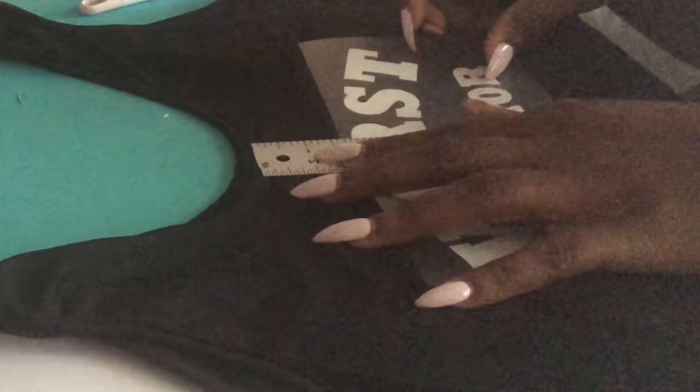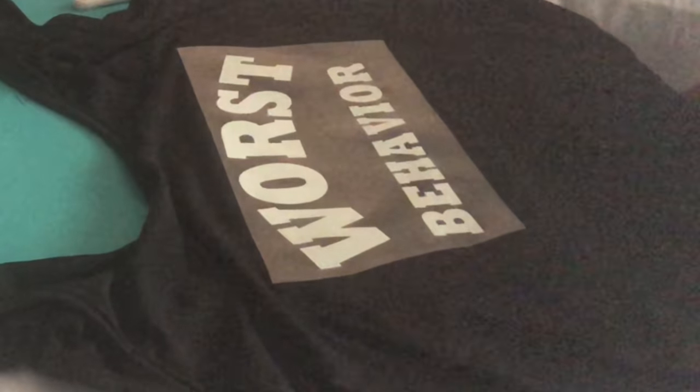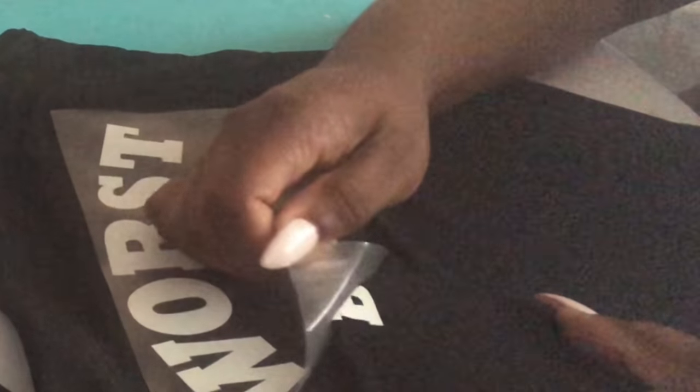It's about two inches down from the top, so I'm going to go ahead and start pressing. I'm going to let this sit for a while because this is a cold peel and see if it comes up. That piece is not down enough.